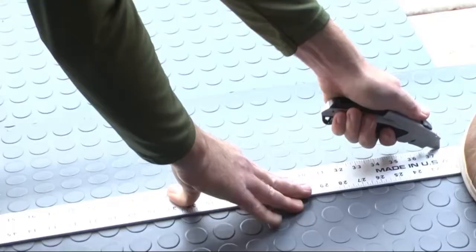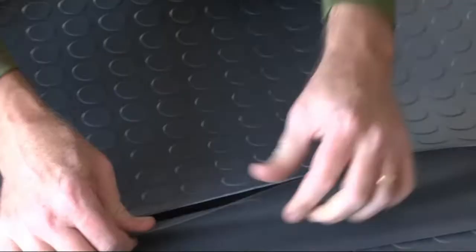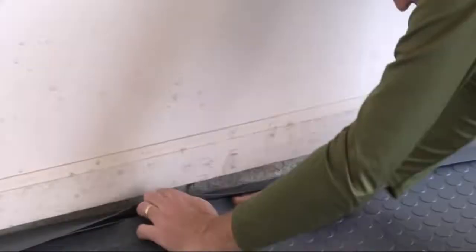Then, using a straight edge and utility knife, carefully trim as needed. Measure and add the center trim, leaving one inch on all sides for expansion. Measure and add the edge trim, mitering the corners.